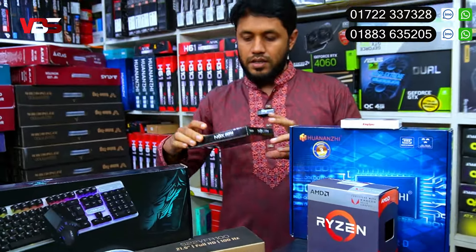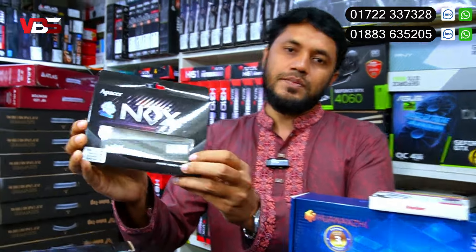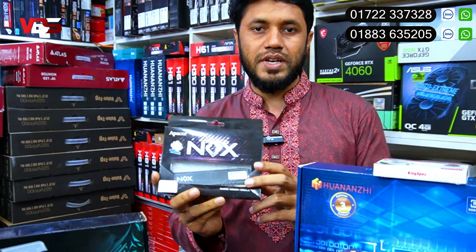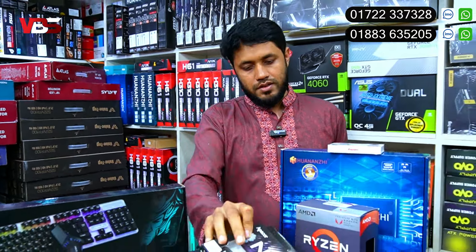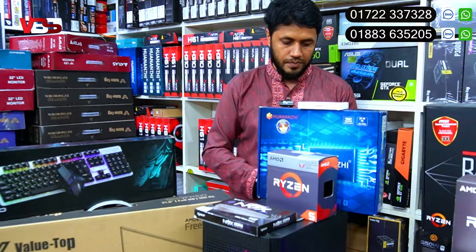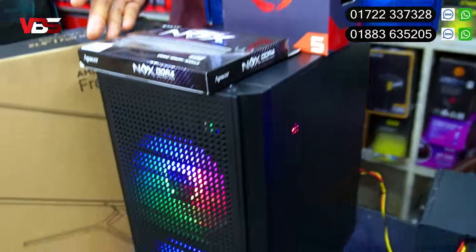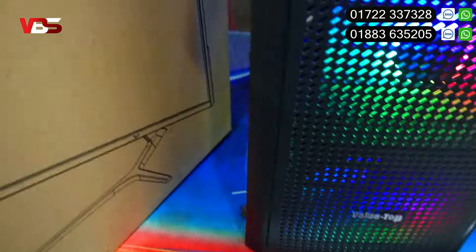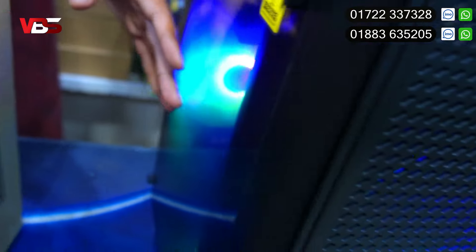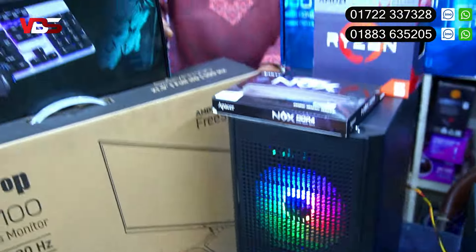The SSD supports M.2 NVMe and Kingston specialist SSD with a 3-year warranty. The RAM also has a 3-year warranty and lifetime warranty option. The RAM is a smart and well-packaged component. The M.2 200 is great packaging.